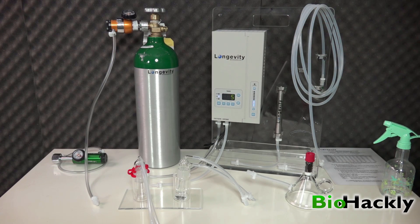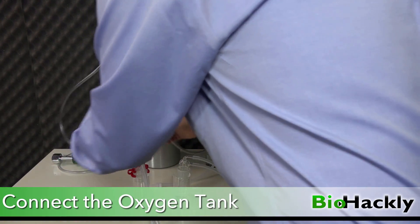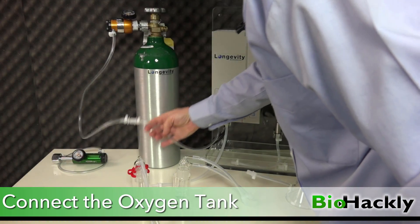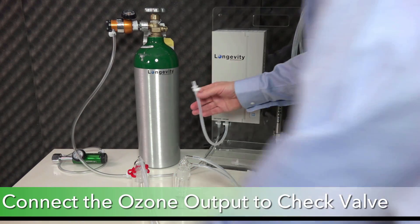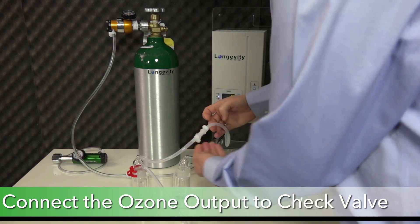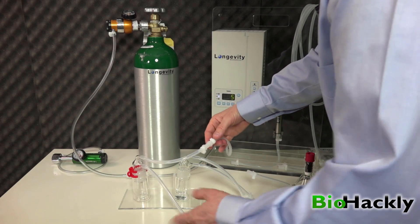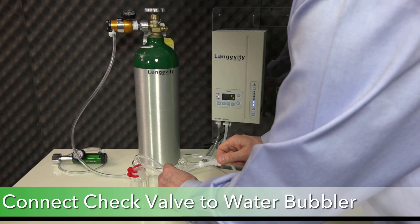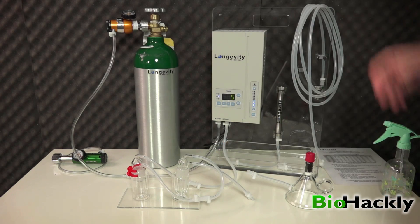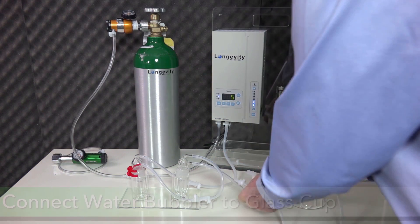To connect everything up: first, connect the oxygen tank to the input of the ozone generator through this clear line — it's a quick connect that slides together nicely. Then take the ozone output silicone line and go into the top of the glass trap — it only plugs in one way due to male and female connectors. Next, take the output from the bottom of the trap and run it into the top of the glass bubbler. Finally, take the output from the glass bubbler and run it into the input on the glass cupping device.